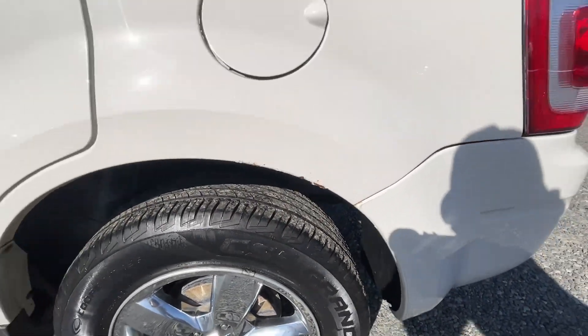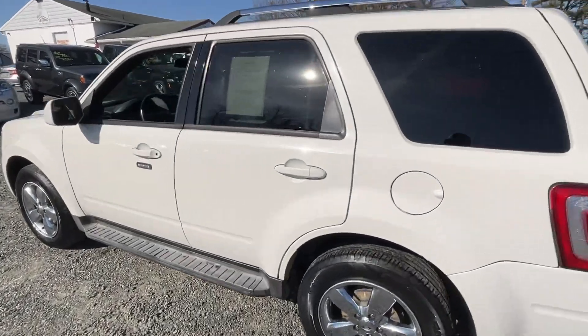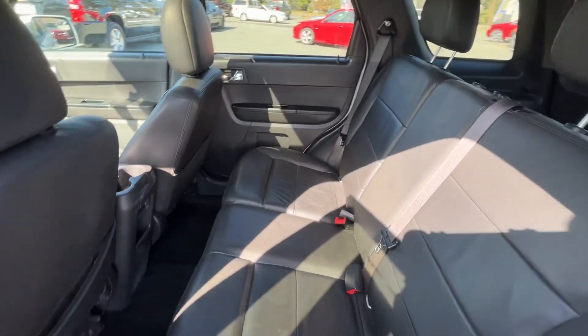Again, a little spot there on the fender — super common on these. But the rest of the body is really, really straight and clean.